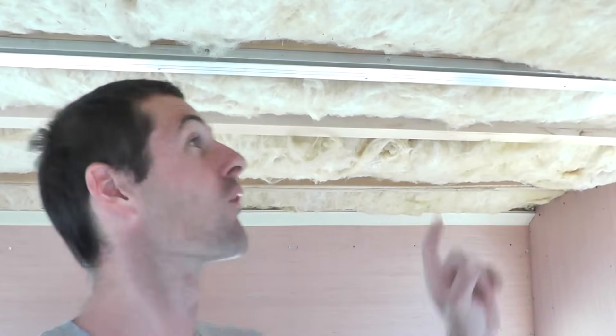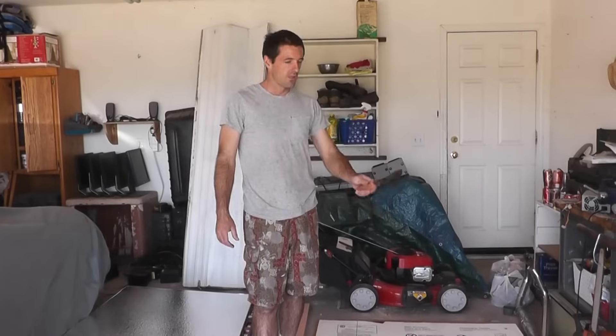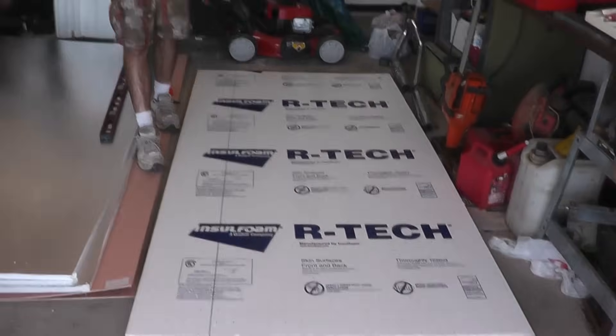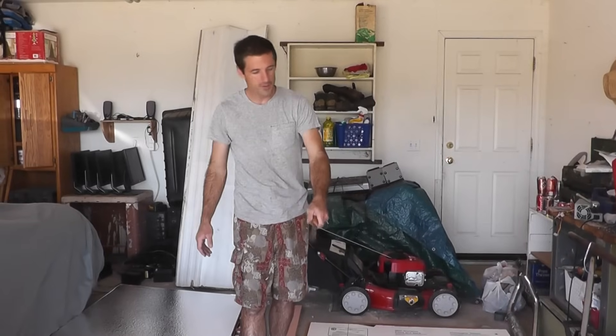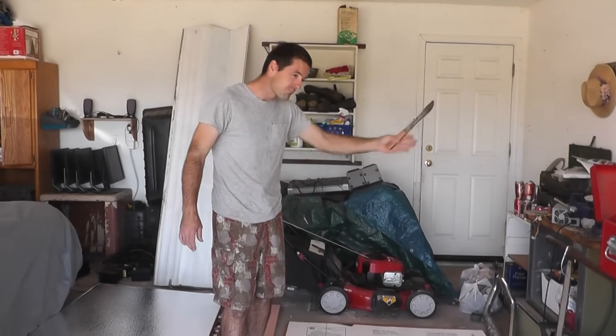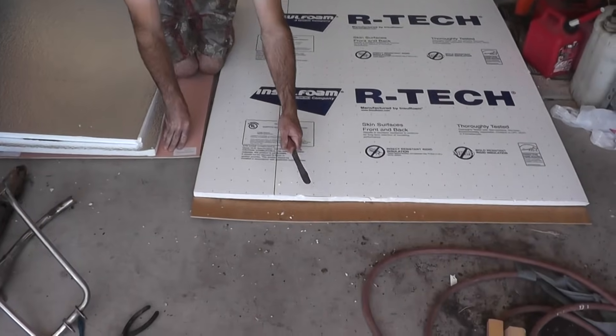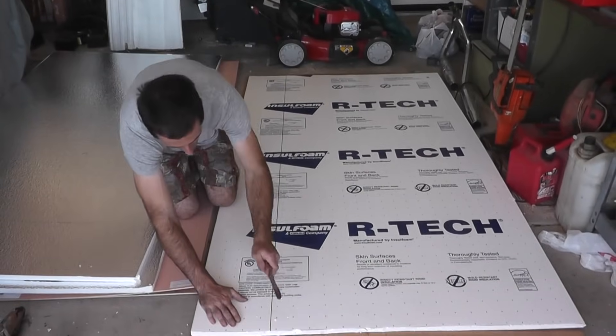The last thing I want to do before installing this ceiling panel is add a little bit more insulation. It'll help us keep comfortably cool or toasty warm whether we're in North Dakota or Death Valley. This is three-quarter inch width rigid styrofoam insulation, sold in four-foot by eight-foot sheets. I'm going to cut it with a rusty kitchen knife. I've marked the correct width on the insulation and now I'll try to cut it.